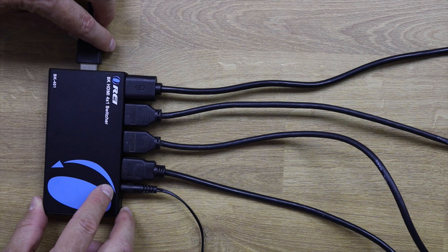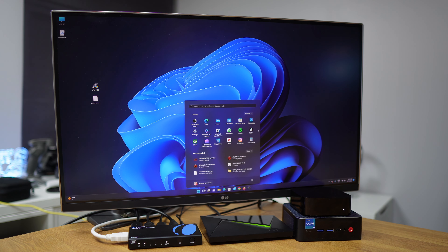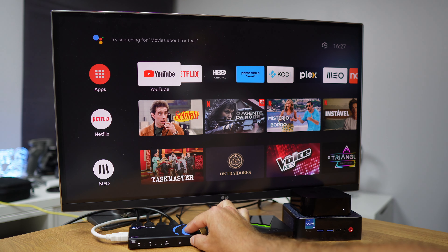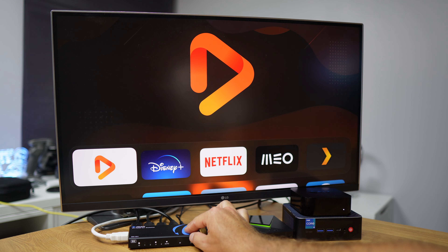In this example I connected a mini computer with Windows 11 to HDMI input one, the Nvidia Shield TV to HDMI input two, the Apple TV 4K to HDMI input three, and lastly my MacBook Pro to HDMI input four. To select the source we want to see on our TV, we have two ways.